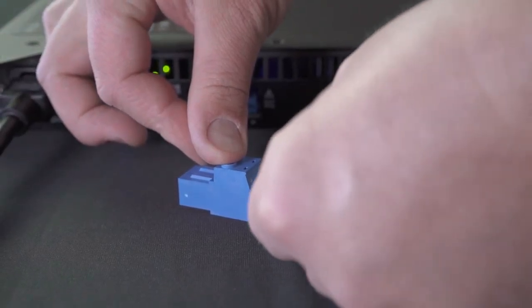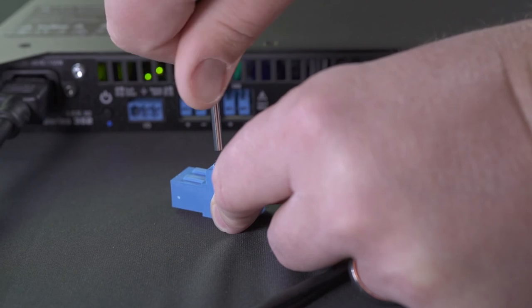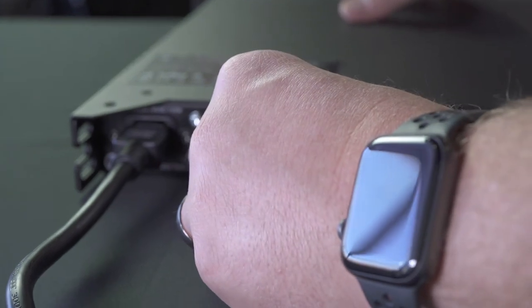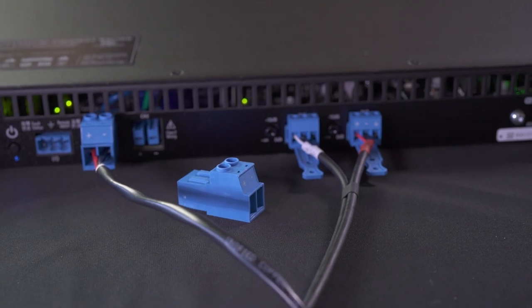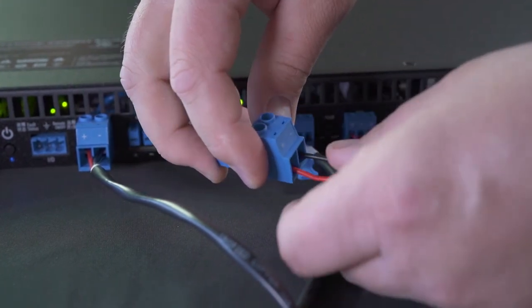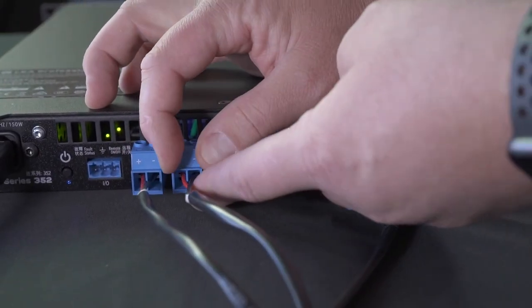Next we're going to be hooking the subwoofer up using the included two-position Amphenol connector. Take the Amphenol connector and the speaker wire run to the sub — connect your red or positive connector to the left side, clearly labeled as positive, and the black connector to the negative position. With the screw terminals we'll go ahead and connect that to Channel 1 for the subs. Next we'll hook the speakers up to Channel 2, again using the other two-position Amphenol connector. Slide your red for positive and black for negative into the connector, and once your screw binding posts are seated completely, plug the Amphenol connector into the back of the LEA amplifier.